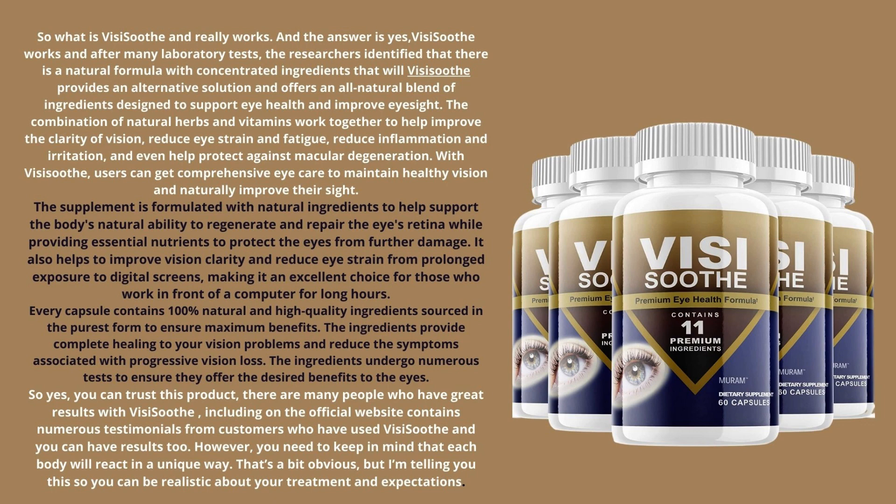The combination of natural herbs and vitamins work together to help improve the clarity of vision, reduce eye strain and fatigue, reduce inflammation and irritation, and even help protect against macular degeneration. With VisiSooth, users can get comprehensive eye care to maintain healthy vision and naturally improve their sight.